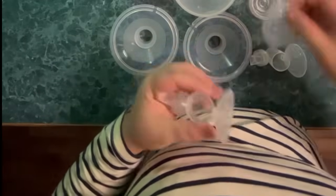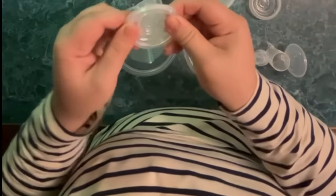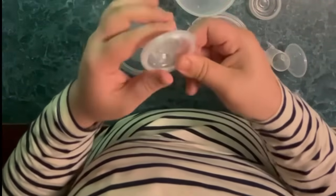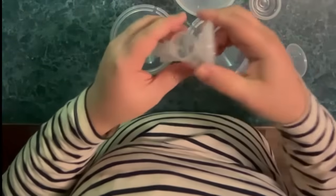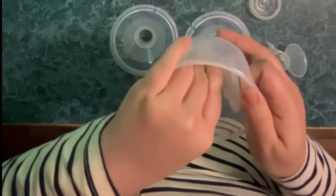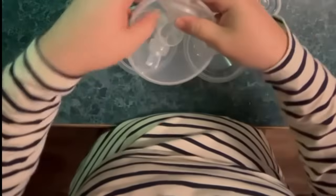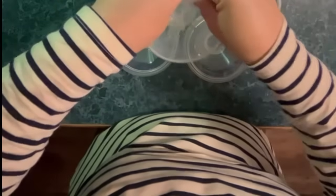Now I'm putting the silicone diaphragm into the linker and pressing the edges to fasten tightly. I am now assembling the linker into the milk collector with the ear part of the linker aligned with the internal slot of the milk collector, and pressing the linker disk part with both hands to fasten the edges firmly to ensure complete sealing. This is the ear I was talking about earlier.